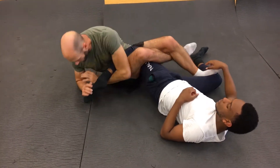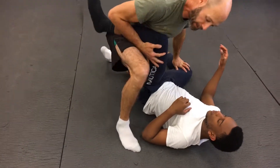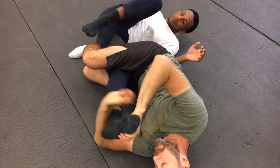I've got a toe hold from here. From this position, if I get that leg up, all I've got to do is come inside to lock down a knee bar and toe hold from there. So those are blended together.